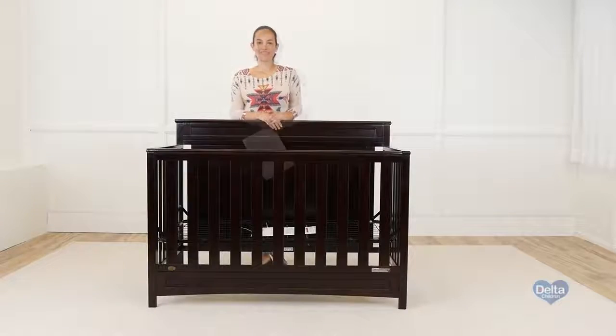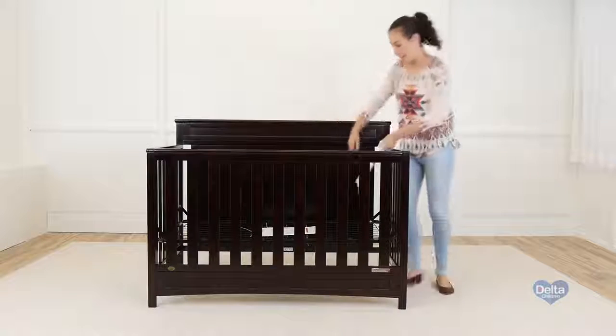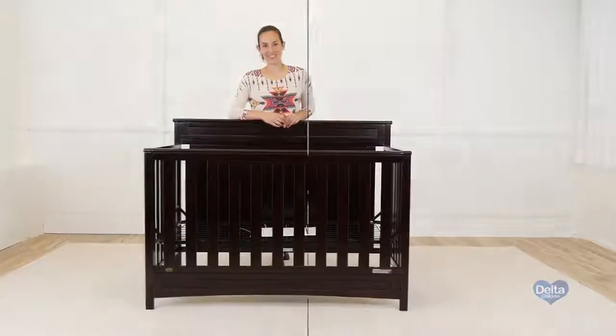And you're done. Don't forget to store the instructions into the pouch. Congratulations, you've just assembled your Princeton crib.